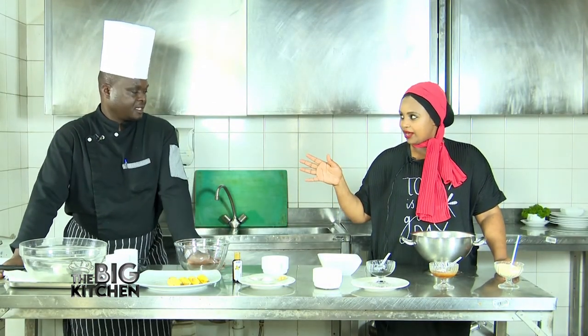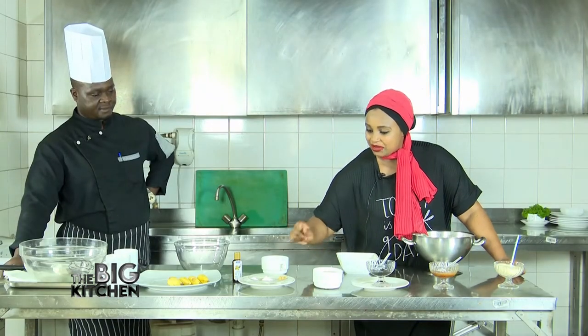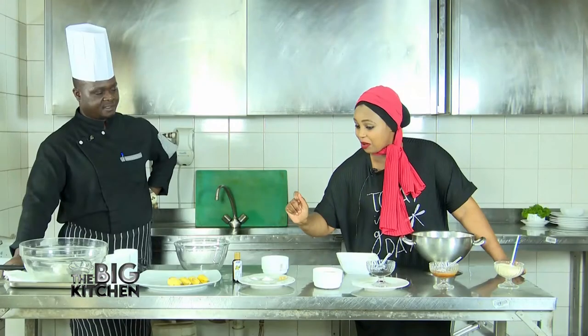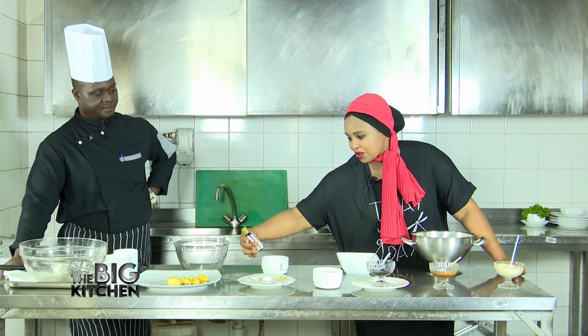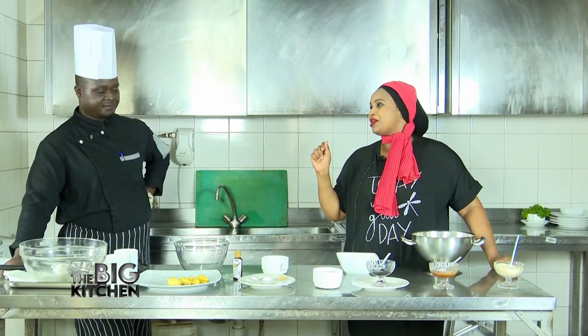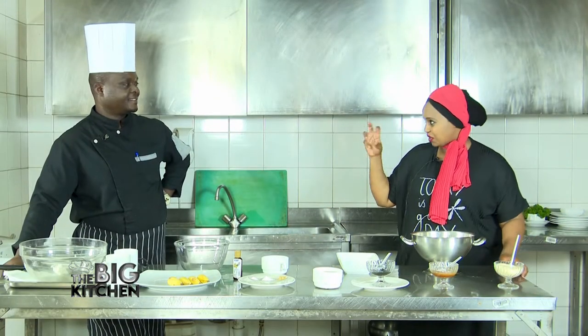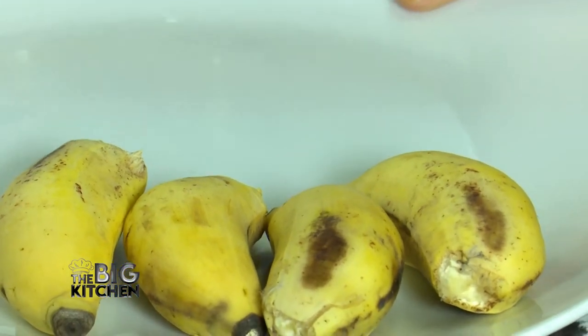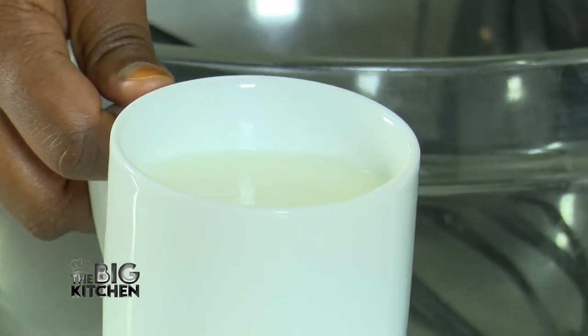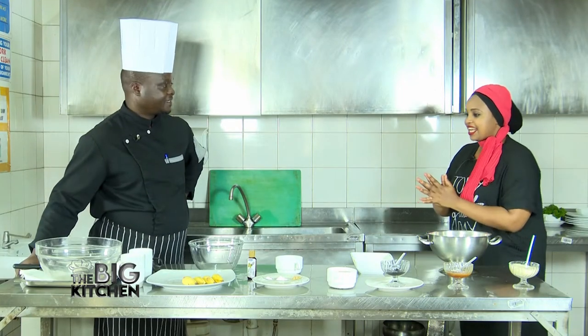We have oil here — any kind of oil works. And we have mayai — that's eggs in Swahili. We have eggs, ginger powder, baking soda powder, salt, vanilla flavoring essence, milk, and flour. We can't do these things without flour, guys. Chef, thank you for joining us — I can't wait to see the banana beignet and to taste it!